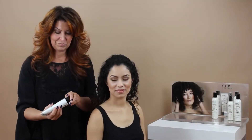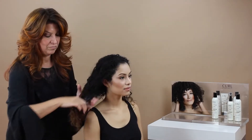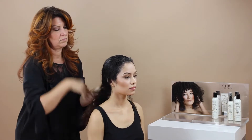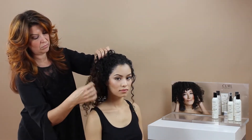First, take your defining styling potion and emulsify into the palms of your hands. Distribute through clean, damp hair from ends to roots. Scrunch hair in an upward motion to add volume and texture.